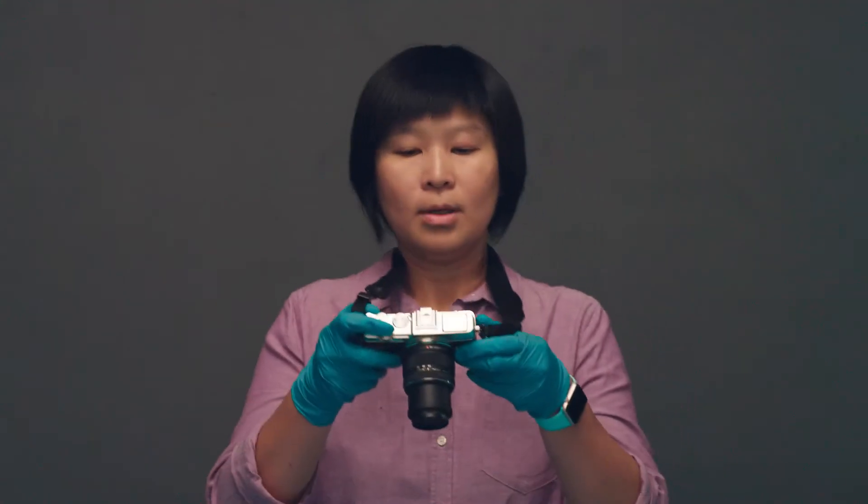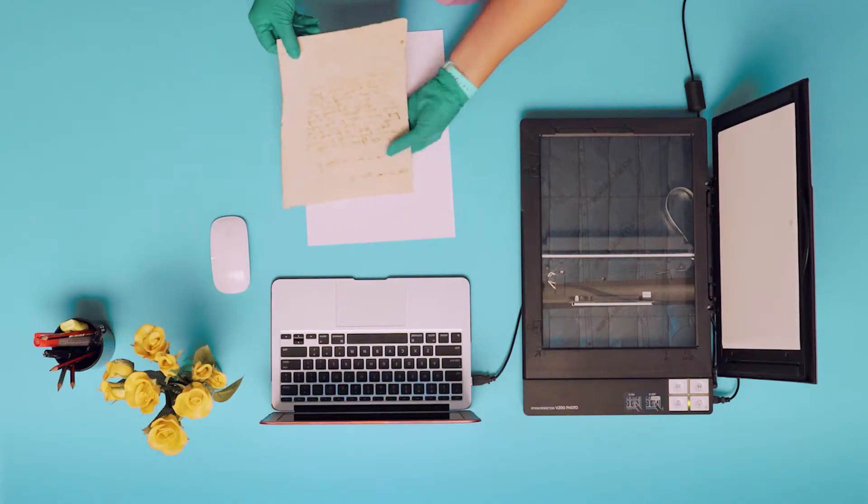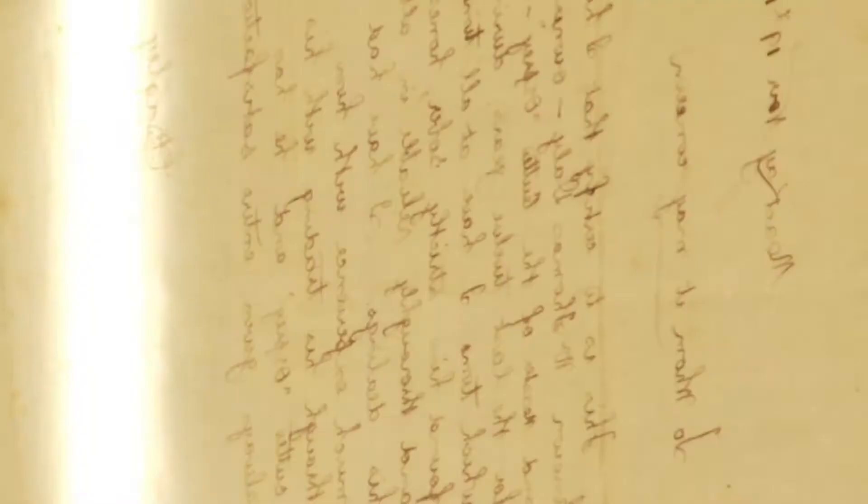A digital camera works best for bound books, albums and objects, whilst a flatbed scanner is most suitable for two-dimensional items like documents and photos.